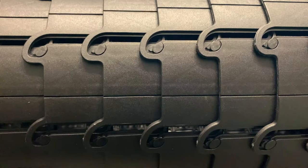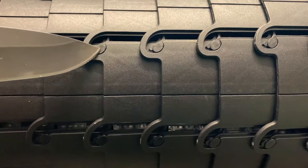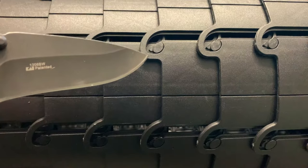I want to give you a close-up of how this works. These little roundish hooks right here actually lock into a piece right there, and these go all the way around on each section. So when it's locked in, it's locked in.